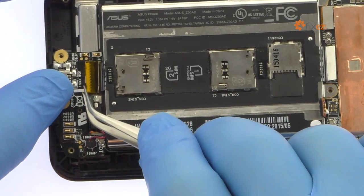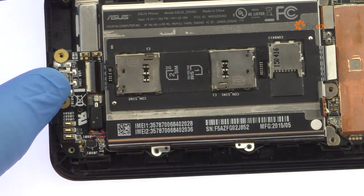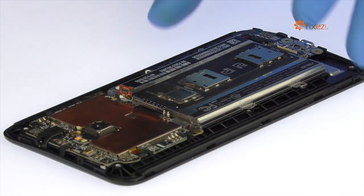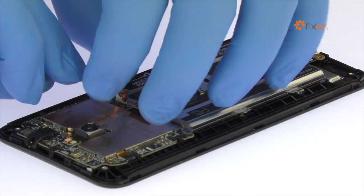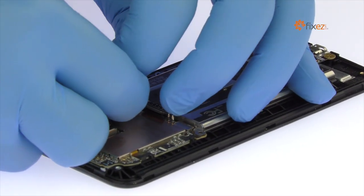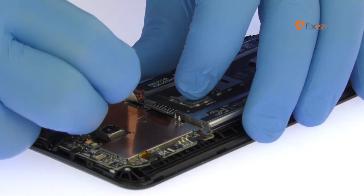Remove the captain tape and detach the interconnect cable from the daughter board. Locate the peel-to-remove adhesive tab at the top of the battery. Grab the tab and try to keep the adhesive strip flat and wide. Slowly pull the strip up and away from the Asus Zenfone 2.